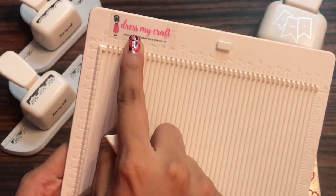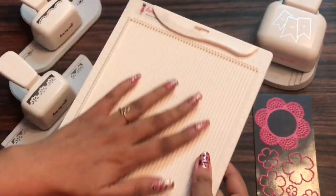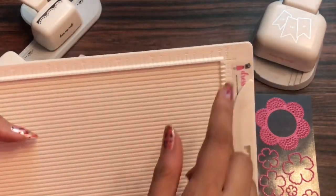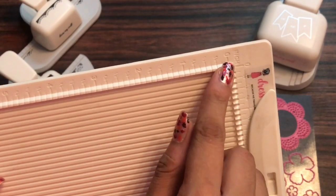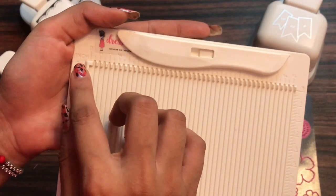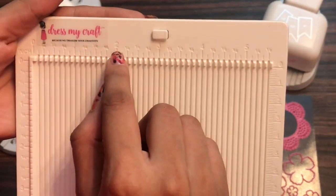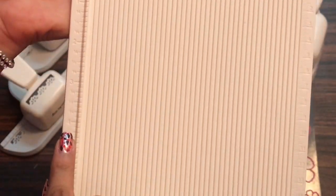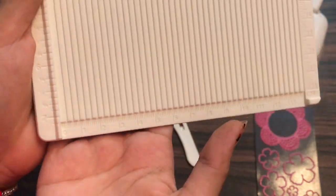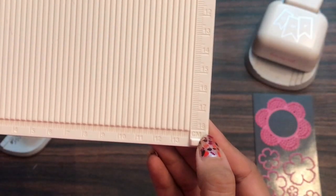This scoreboard has got two pieces: one is the scoring board and the other is the bone folder. On the back side it has got extra detailings as well as some measurements. The measurements on the left hand side are in inches — 0.25 inches, 0.5, 0.75, and 1 inch — in other words 1/8, 1/4, 3/4 and then 1 inch. And on the other side you will see the measurements in centimeters. So this amazing scoreboard has got measurements in both centimeters and inches.